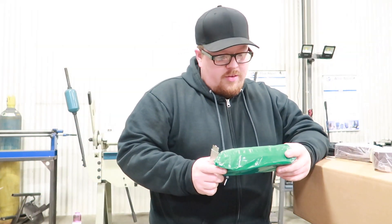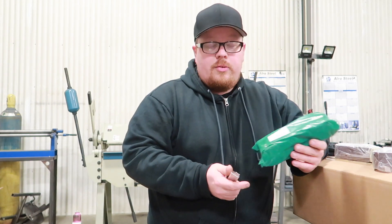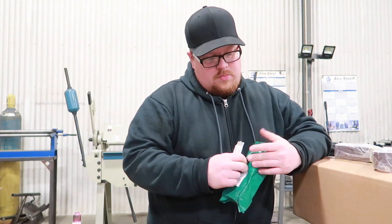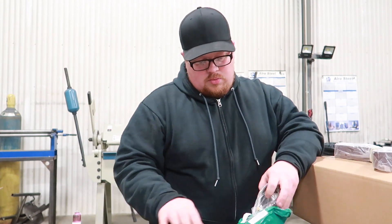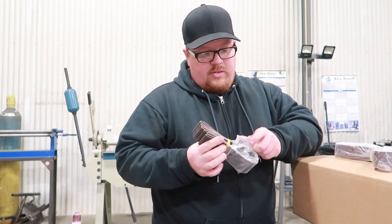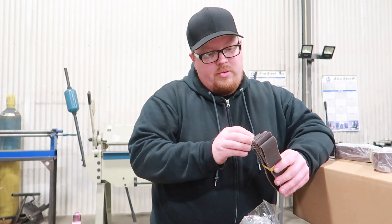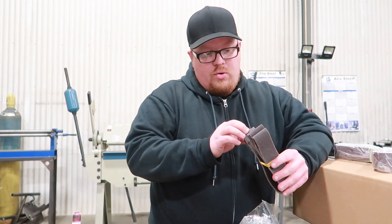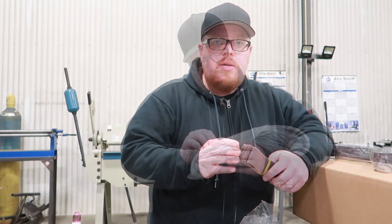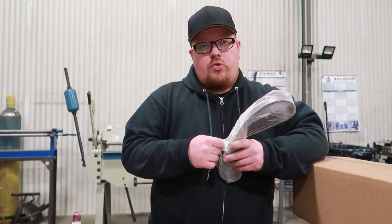Got some belts here. This uses an inch and a half by 30 inch belt. So this here is an assortment pack of different grit belts, all the way from coarse up to pretty fine. This pack here is a pack of 10, 120 grit.